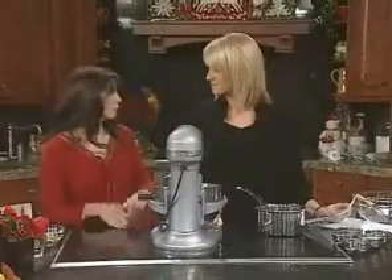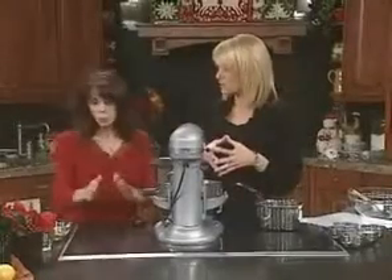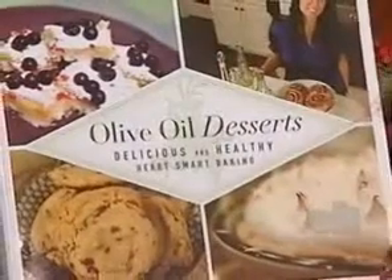First off, I'm converting a recipe and I want to teach the viewers today how to convert their recipes into a healthier version. So if you have a favorite at home that maybe has a little more butter or fat in it, we're going to talk about making it healthy with whole grains, with olive oil, and just using some little tricks.